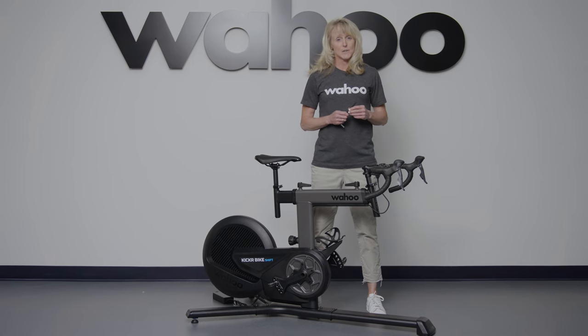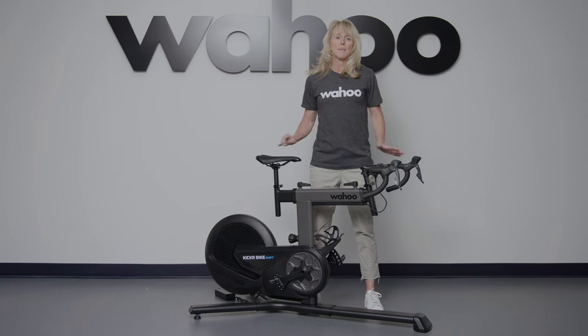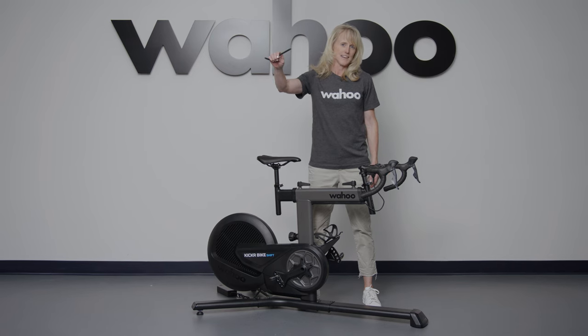There's a lot that goes into creating a new training revolution. That's all you should need to know about the Kicker Bike Shift. Thanks for watching — until next time.